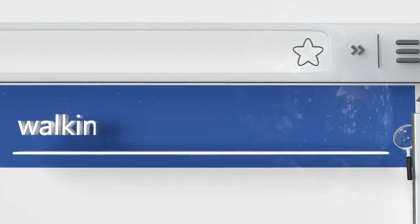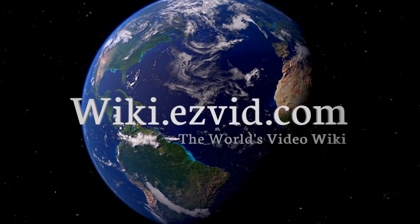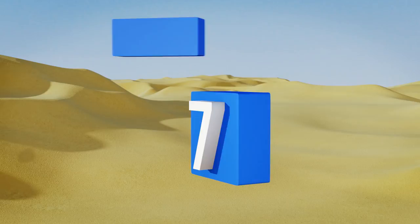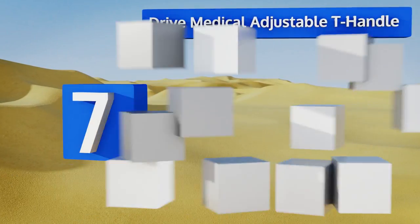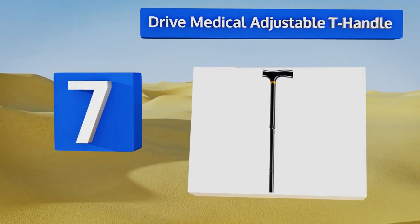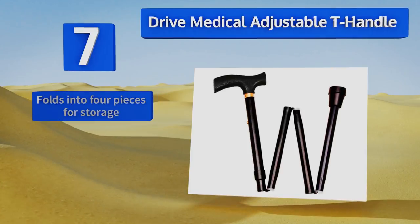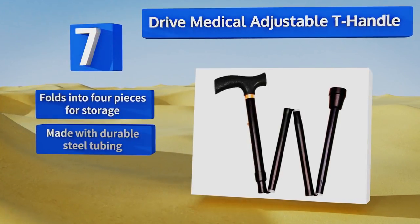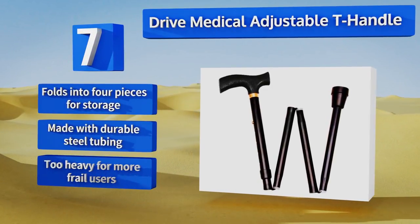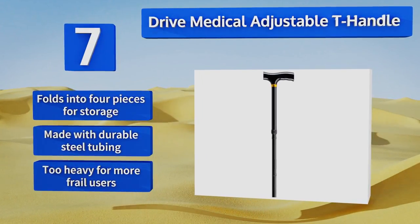At number seven, the convenient and moderately priced Drive Medical Adjustable T-Handle can support users weighing as much as 500 pounds. When you don't need it, you can just fold it up and set it aside, or hang it using the included plastic clip. It folds into four pieces for storage and is made with durable steel tubing, but it is too heavy for more frail users.